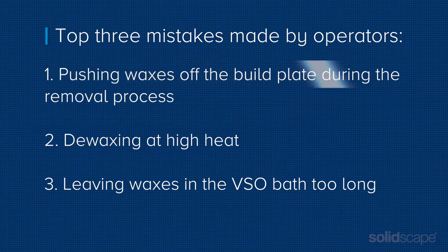The top three mistakes are: one, pushing waxes off the build plate during removal; two, de-waxing at too high of heat; and three, leaving the waxes in the VSO for too long.